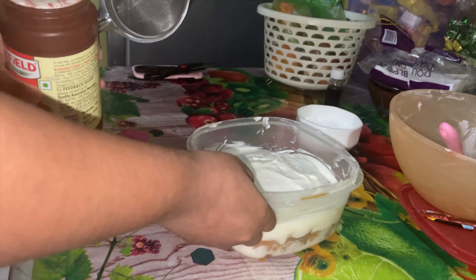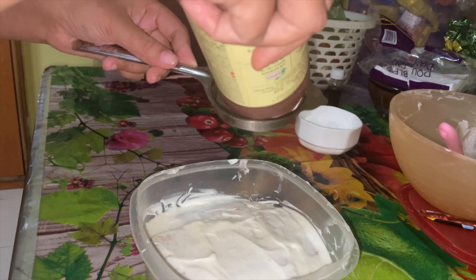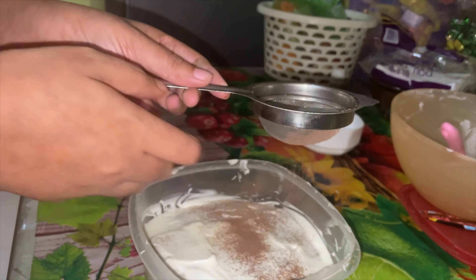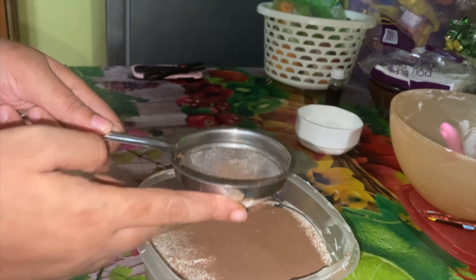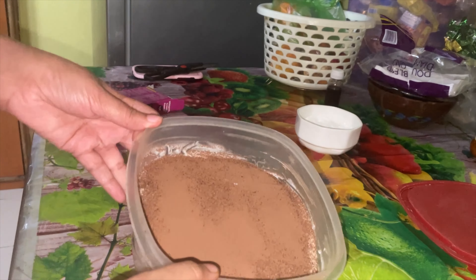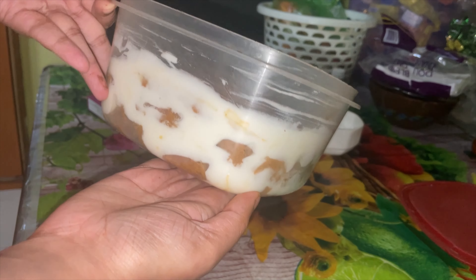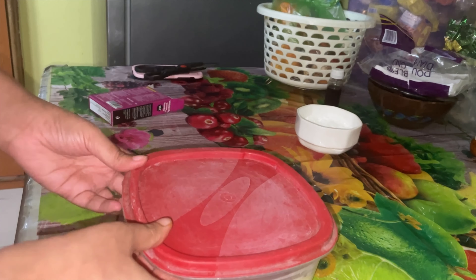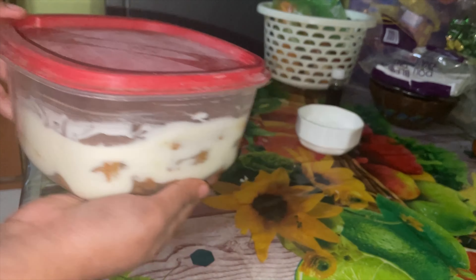Now I'm using cocoa powder and dusting it on as the last layer. It's ready — the layers are also showing a little bit from the side. I'm putting it in the fridge; we normally refrigerate it for 3 to 4 hours.